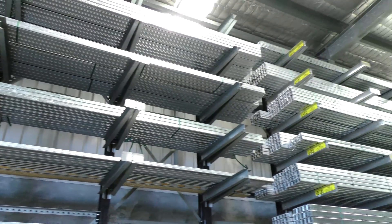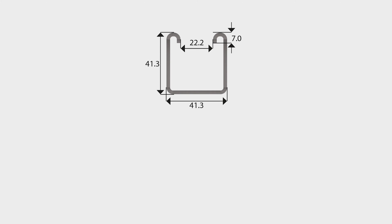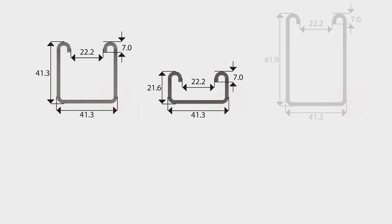EasyStruck can offer Strut in a variety of steel finishes as well as aluminium or FRP. Let's have a look at some of the profiles. Strut has a standard width of 41mm, and comes in a range of heights: 41, 21 and 61mm.